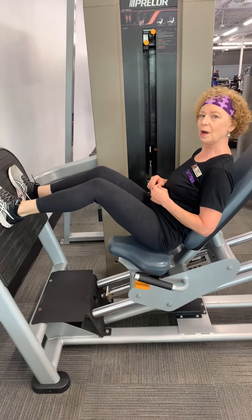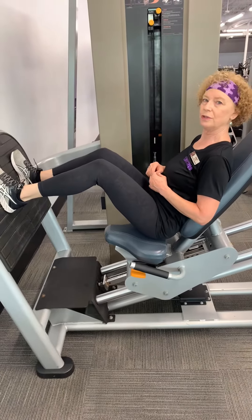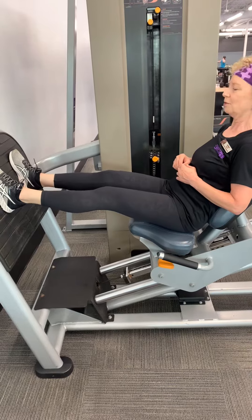Do about 10 to 12 repetitions, and you can run through these for several rounds if you like.